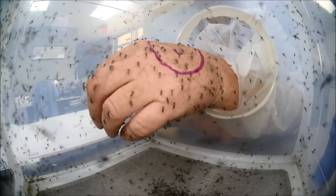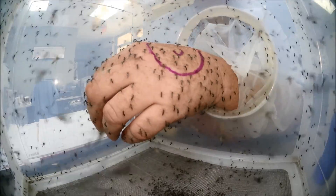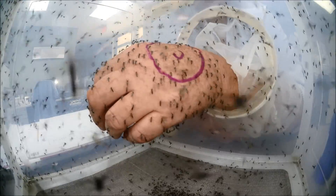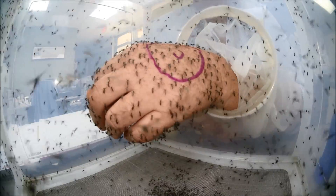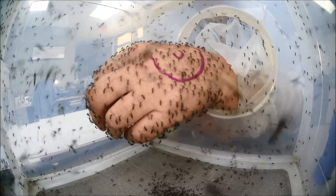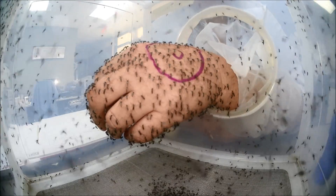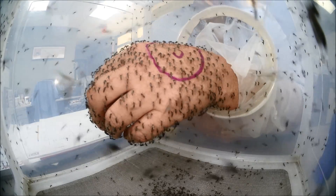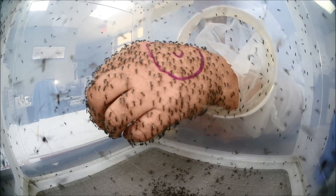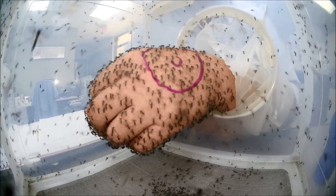I'm going to do this for one minute — actually, 30 seconds. Let's see if 30 seconds is enough to prove a point here, because it's starting to hurt already.